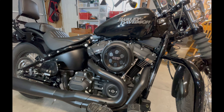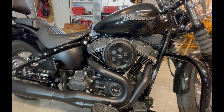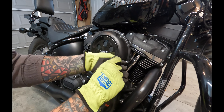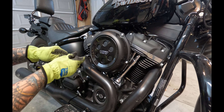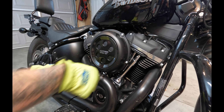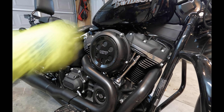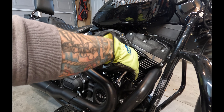For those of you still with me and in it for the install, let's get into it by first removing the stock air cleaner. First, remove the air filter cover by removing the five bolts that hold it on. I'm using a T27 bit on a socket wrench to do this.